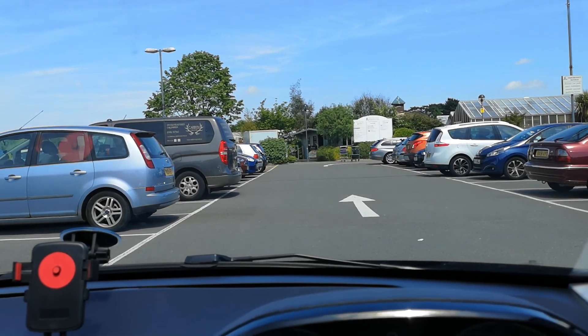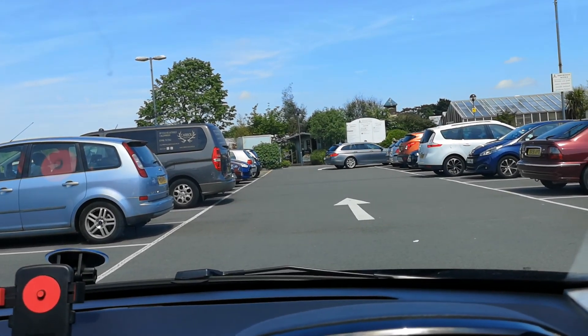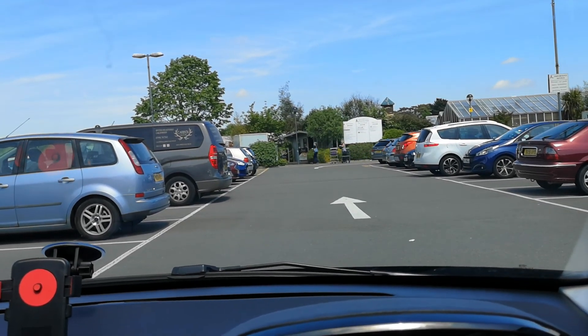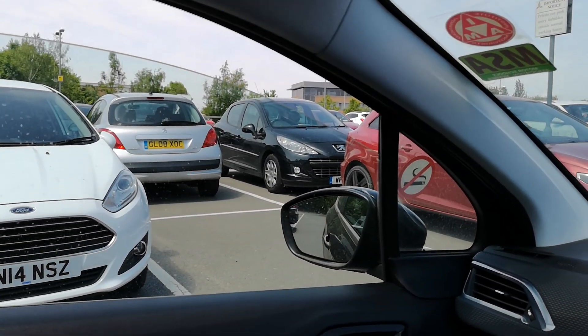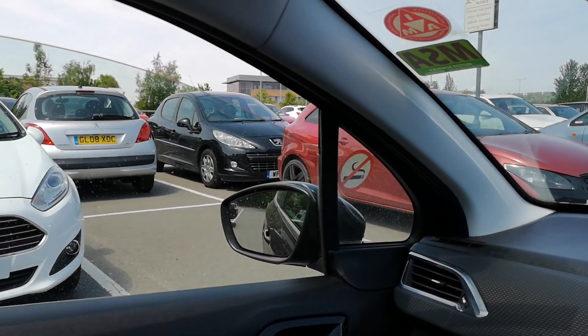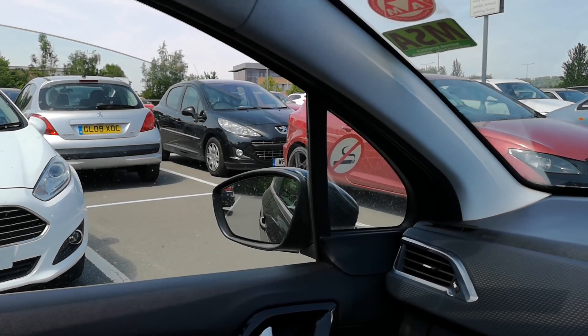Some test centres can do reverse bay parks to the right, but in Maidstone and in Tunbridge Wells it is only to the left, so that's what I'm going to show you. First of all, pick your bay. Here I've got one between the white and the red cars that I'm going to reverse into. It's got two white lines either side of it, one at the white car and the other one at the red car.